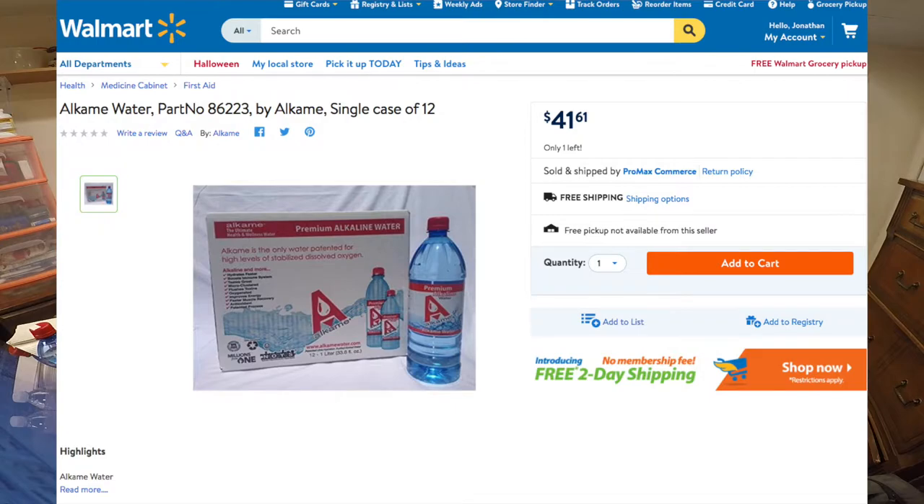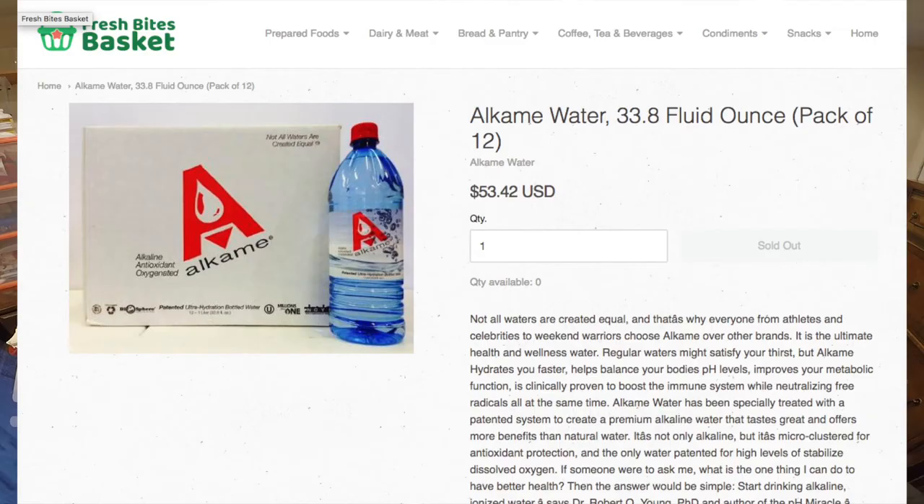The store I bought this from was a small nutrition-type store and I paid a dollar forty-nine, which is a little high for a bottle of water — sometimes they have them in vending machines for a dollar. Then I Googled it and saw online stores selling it for like fifty or sixty dollars for a small case, so I guess that store I got it from was actually a good deal.